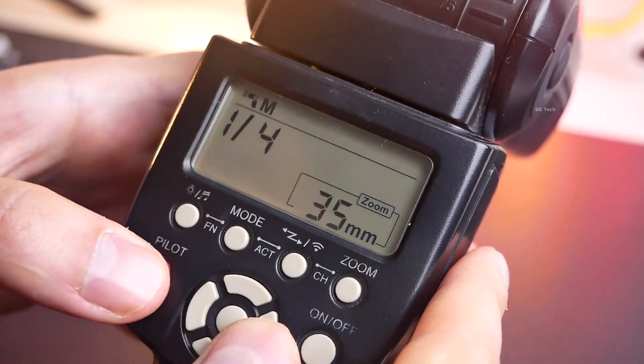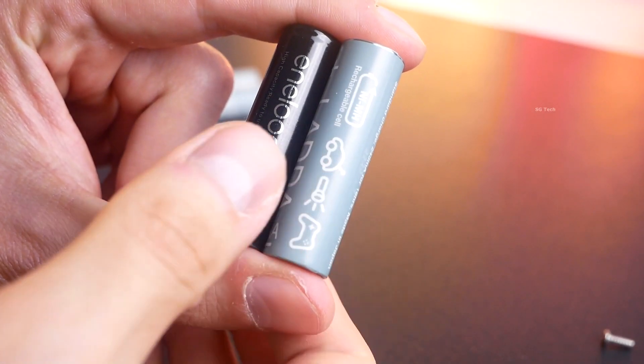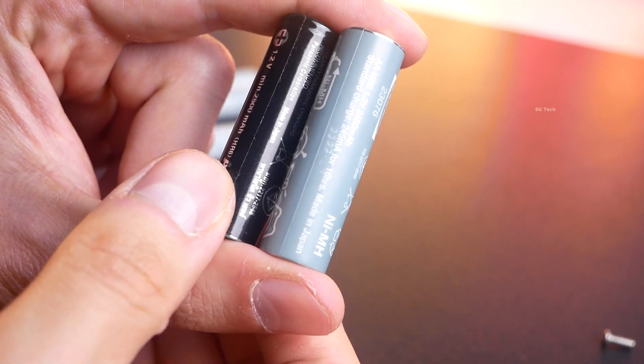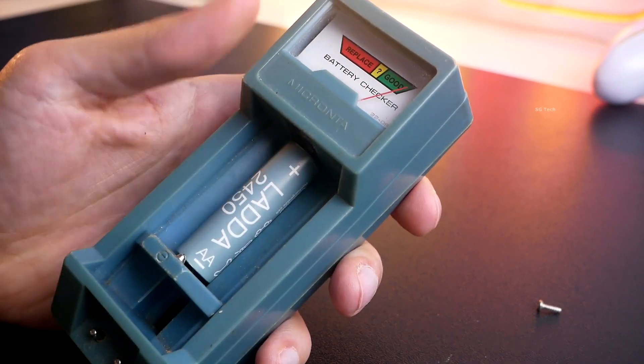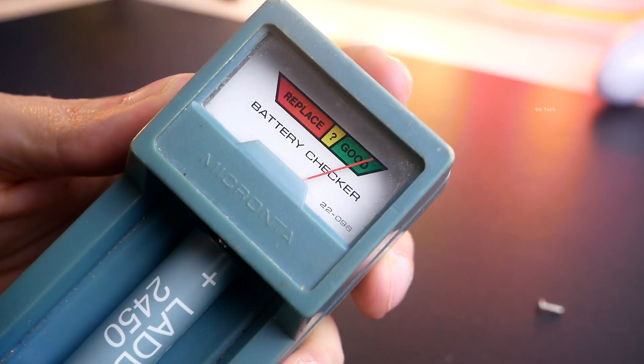This is a worthy budget competitor to the well-known and expensive Panasonic Eneloop Pro. All in all, this is a very good buy. They cost almost the same as conventional batteries, but they can be used 500 times more. Thank you all for watching.